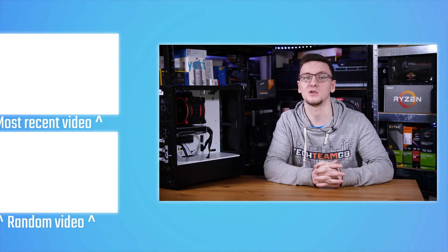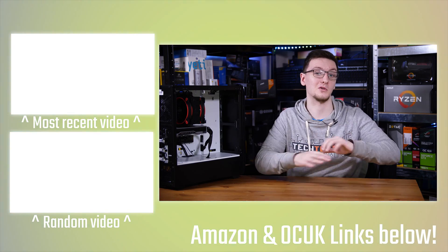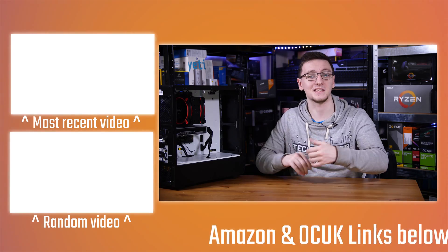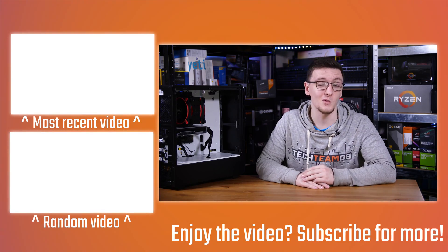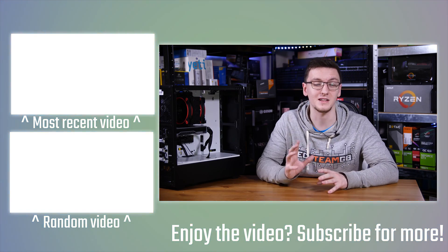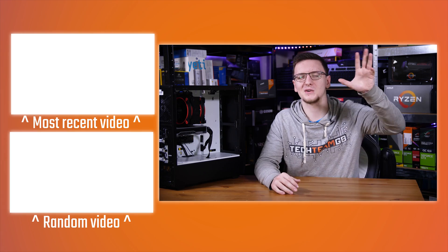If you want to build this system yourself or check out pricing for individual components, take a look at the links in the description — those are Amazon affiliate links to your local Amazon store where you can see current pricing. If you want to see more videos like this, hit that subscribe button with the bell notification icon — I post every Monday, Wednesday, and Friday. Let me know what you think of the build or if you have any questions in the comments below.